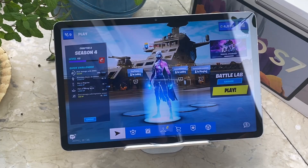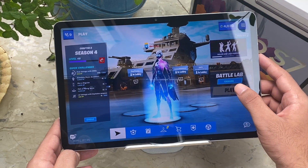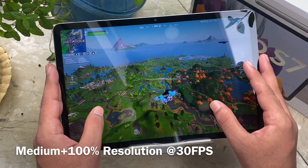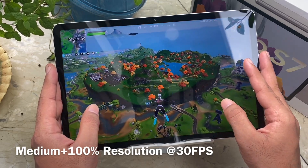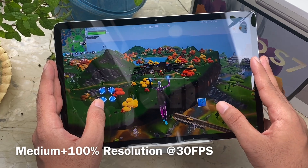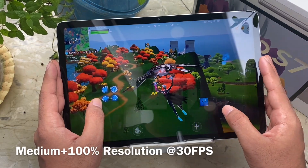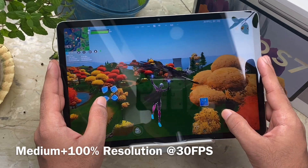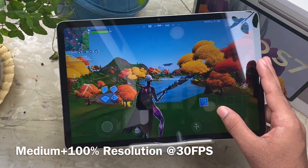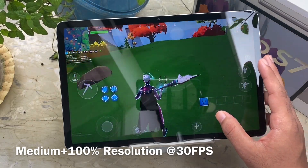Now I'm switching to medium quality settings at 100 resolution, 30 fps. Back in the battle lab — there's not much difference between low and medium. The color saturation of the display is sharp, sharper than the iPad itself, but it's still not as clear as iPads even at 100 resolution. The fps stays at 30 and it's stable. Medium is better than low, of course, but the difference is minimal.